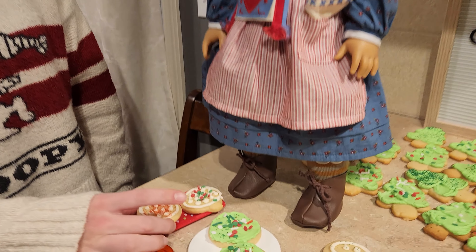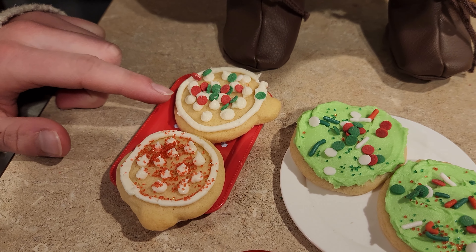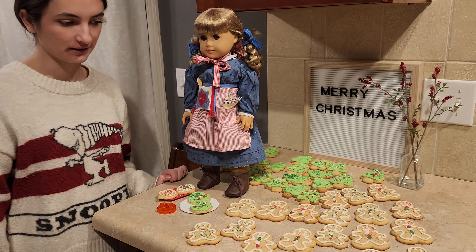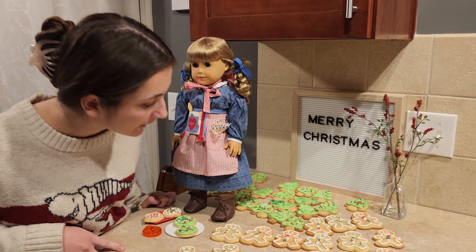These are the little ones that we made for Kirsten. I put the ones with the little white icing on this plate and then the ones with the green icing on this plate. We also iced all of our gingerbread men and trees.